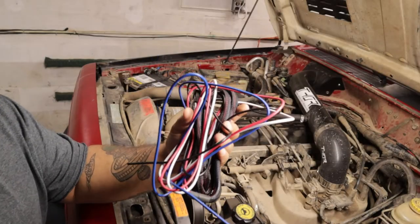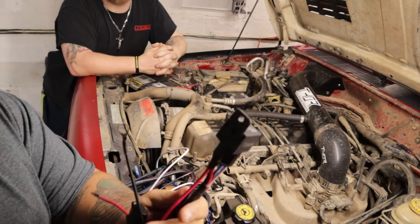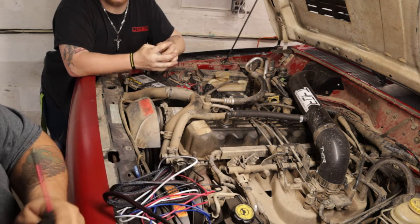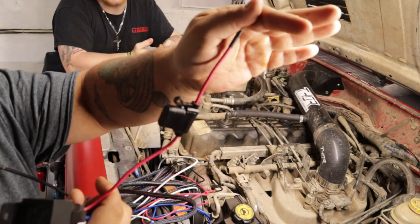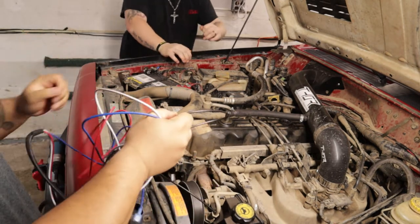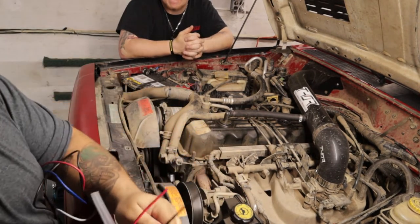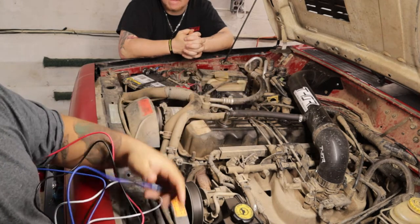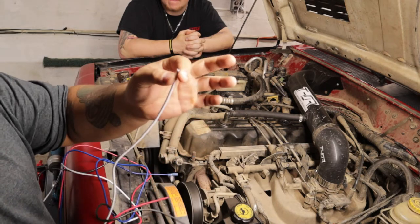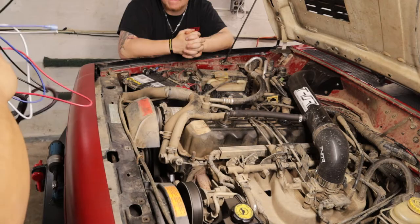Here's the kit right here, all in my hand. You have your heavy duty relay right here. You have an inline fuse and then you have your wiring, which is 14 gauge. So you have four wires: you have your blue wire which goes to the fan, you have your black which is your ground, you have your red which is your 12 volt, and then you have your white which is your signal wire. It is a plug and play kit — pretty simple, pretty easy. I'm going to go ahead and show you guys how to install it.